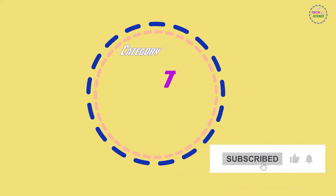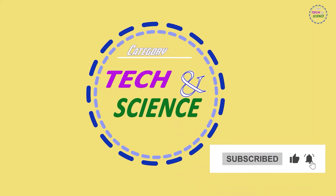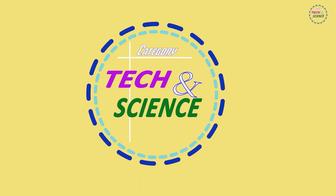If you liked the video, please like, share and subscribe to the channel. Thanks for watching till the end.